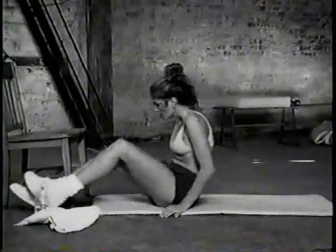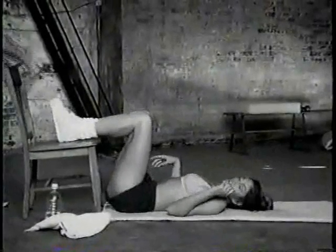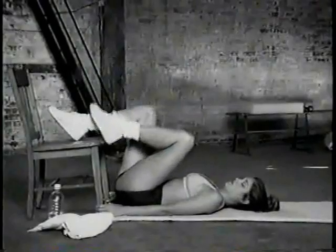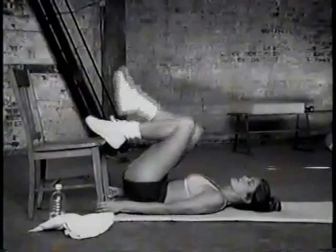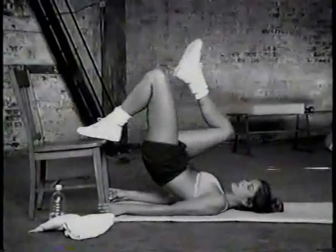Now we're going to work the buttocks — a nice pelvis thrust. Make sure you hold the chair; grab the legs of the chair. Put your left foot on the edge of the chair. The right foot can just rest here or go up, whichever feels better. And you squeeze up for 10 — really get that last bit of squeeze in, otherwise you don't get the full benefit.